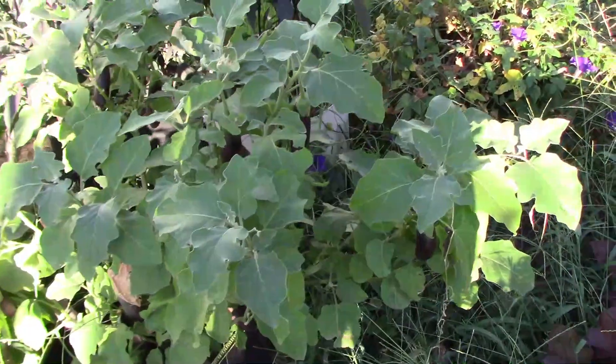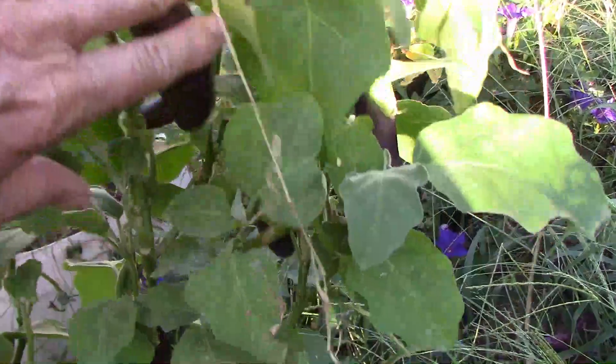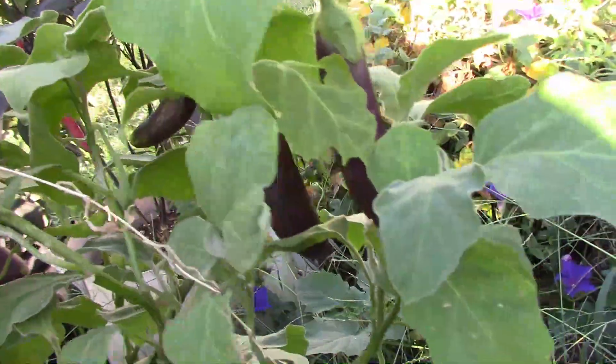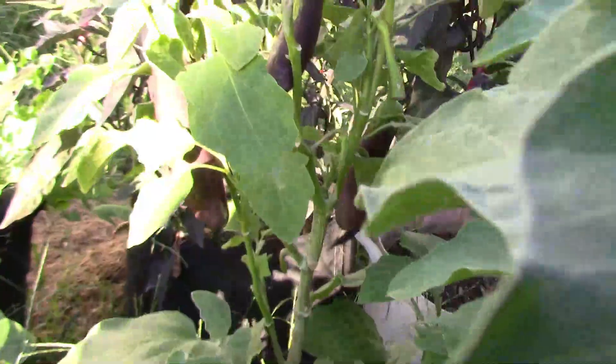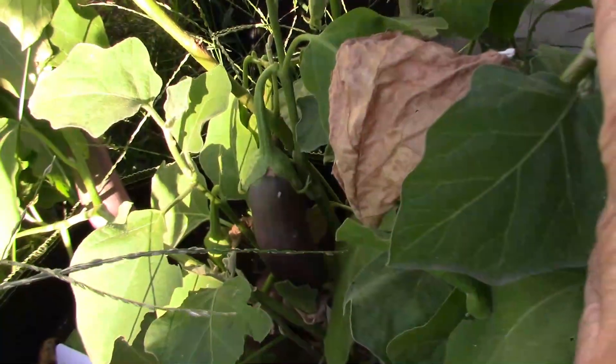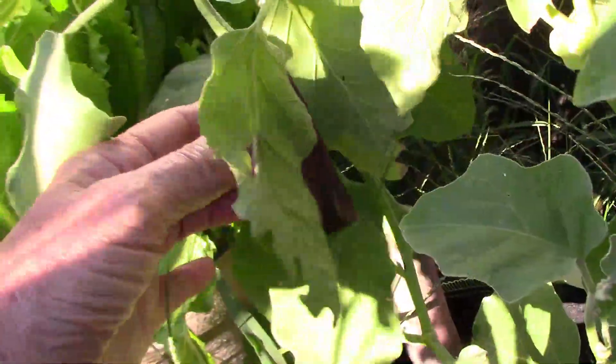Some of you might remember that last month, in August, I pruned this eggplant really heavily, and now in September it's got quite a few fruit on it. I've done this before — in August, when they look kind of run down and depleted, I give them a good pruning, and they usually come back really strong in September. It's an easy way to get one more good harvest from your eggplants.